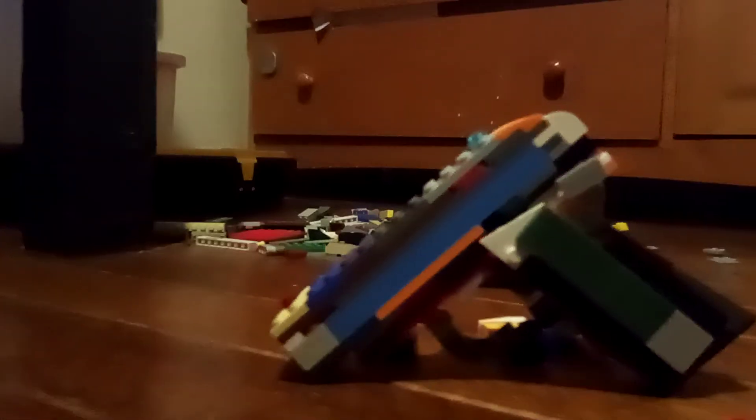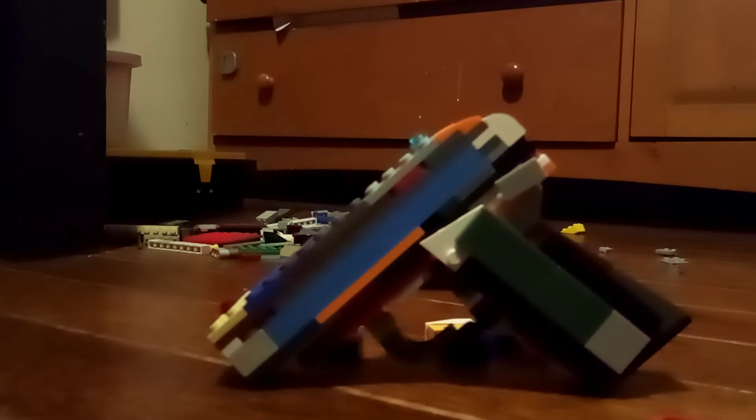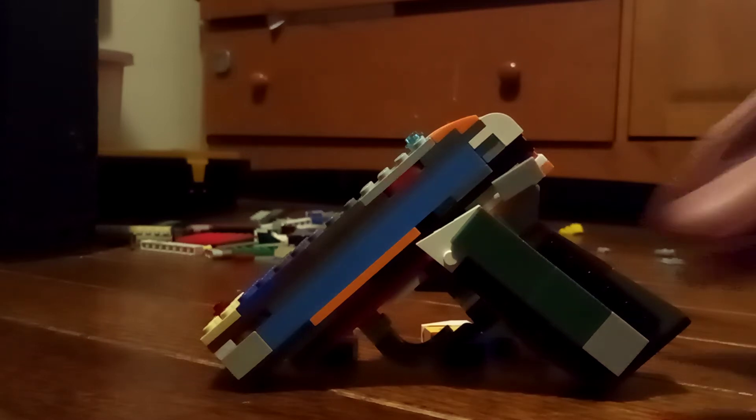Welcome back to my channel. Today I have the Colt 1908 Hammerless Pocket Pistol. I haven't been posting as much as I would like to — I might post at least two or three times a month. But let's get more into the gun.